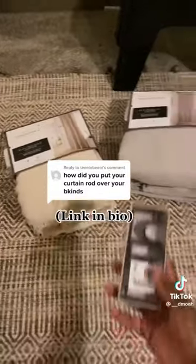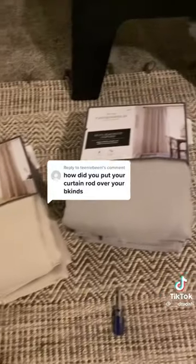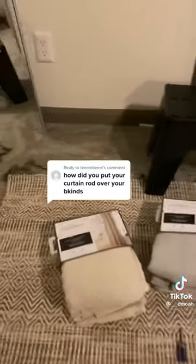I bought these no-no brackets off of Amazon. They're easy to use and very renter friendly. They come in a pack of two and I use three of them — two near the end and one in the middle.